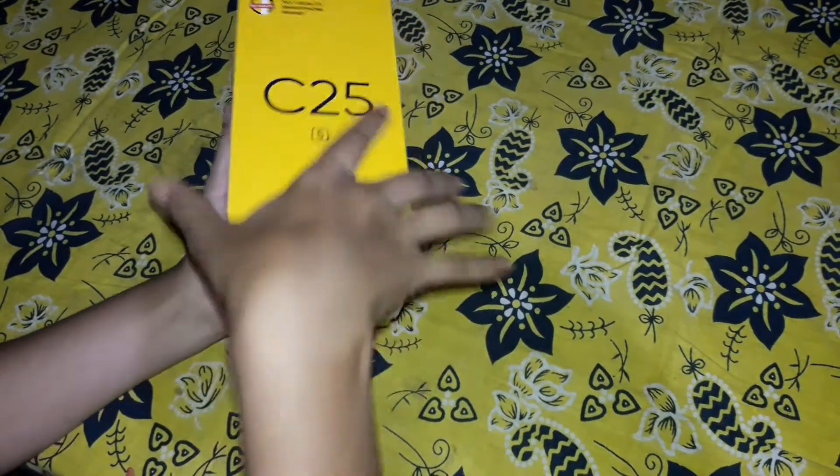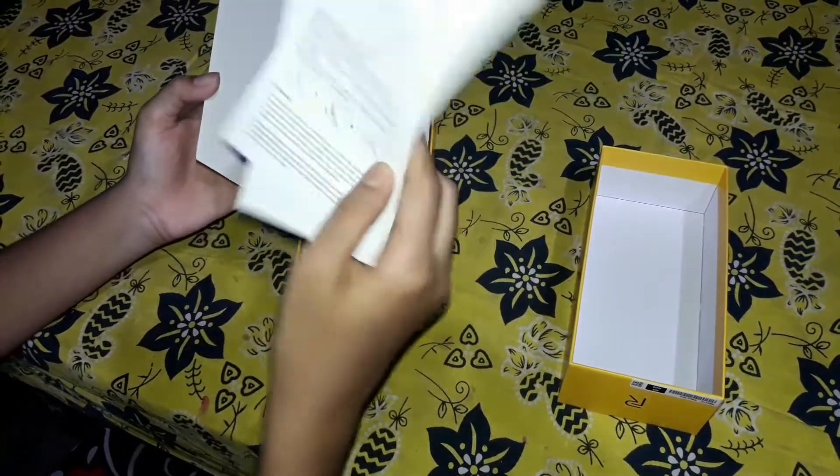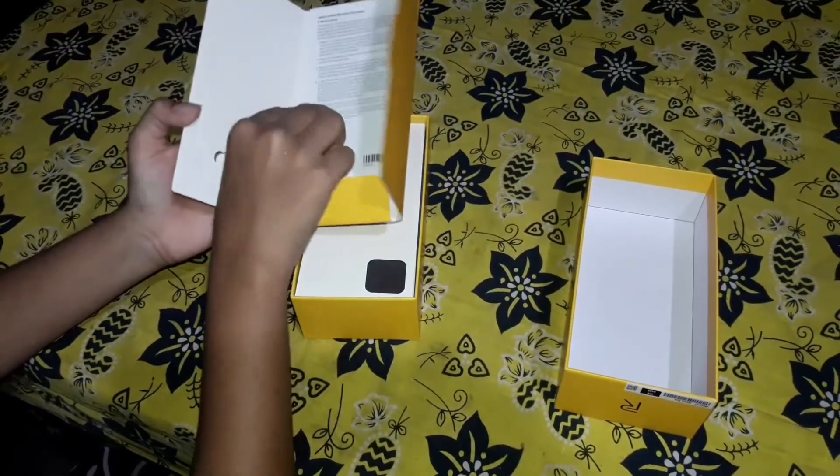Let's open it and see the quality. First, we have got the quick guide, which is very important.